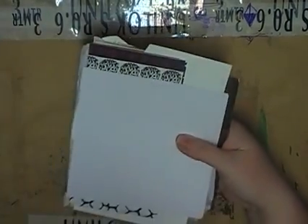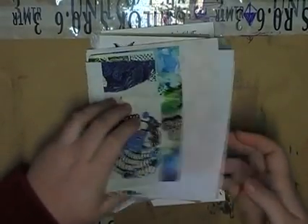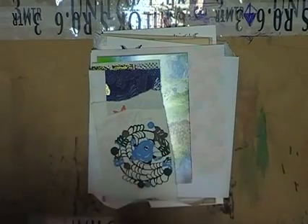So I believe this is a stamp swap. Yes, I think it is. From Jan, in Australia.